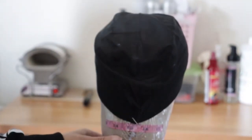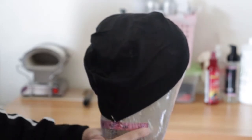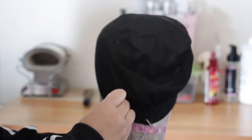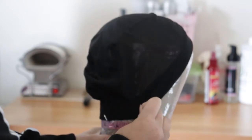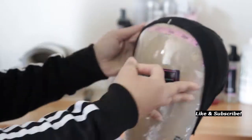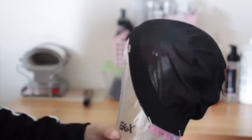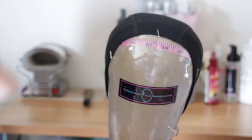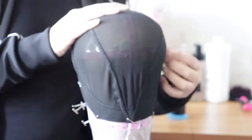I didn't have any regular size caps — I usually use a smaller cap when I'm doing small heads, but I didn't have any more, so I had to use a larger cap. This particular cap I had — I was trying out new mesh dome caps I had ordered, and this one was really stretchy. It had a lot of room in it, so I had a lot of cap that I needed to take out.